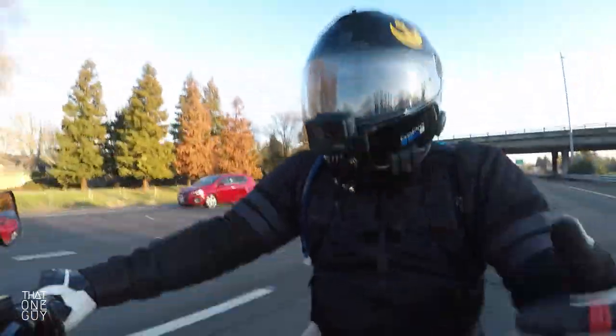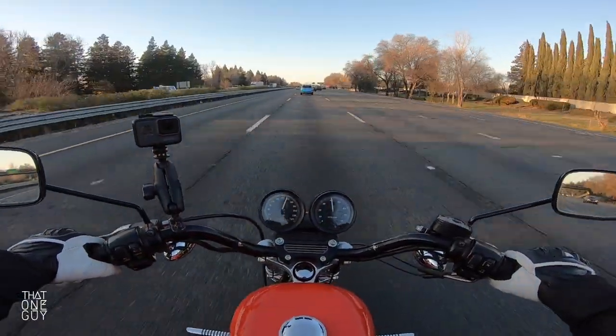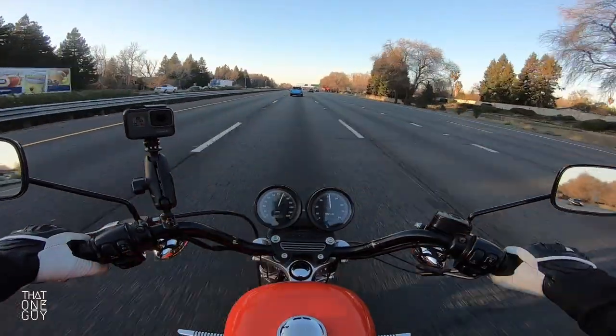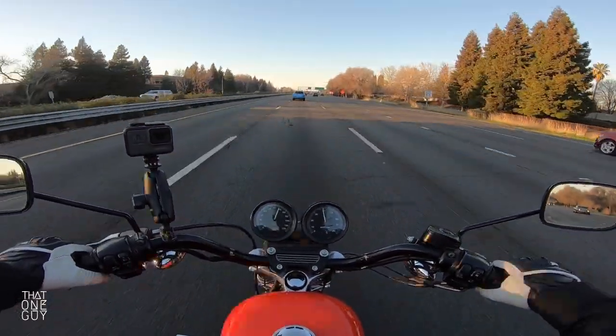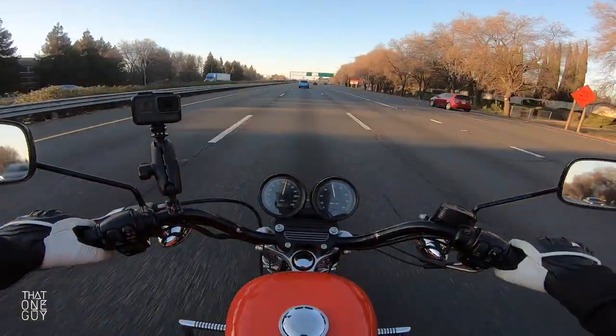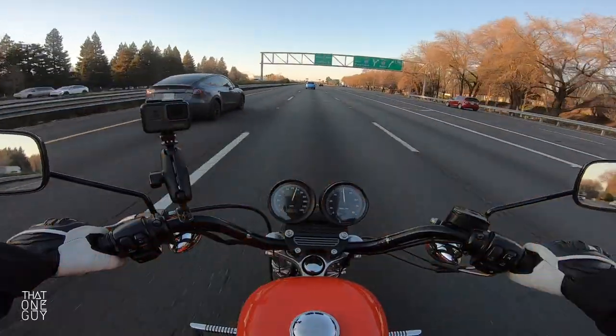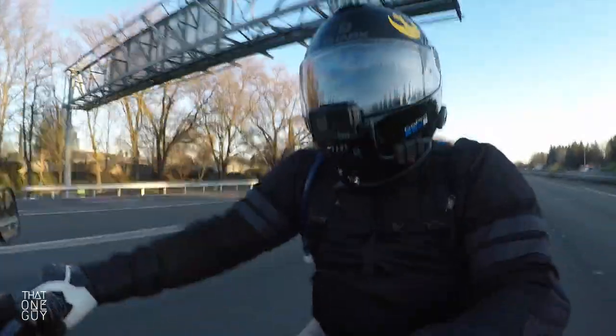If you've got a spouse, a girlfriend, a friend that you want to get riding, you can't pressure them into doing it — they've got to want to do it themselves. So she wants to. There's just a lot of hurdles to jump over, a lot of hoops to jump through before we can get her there. But this is one step closer.